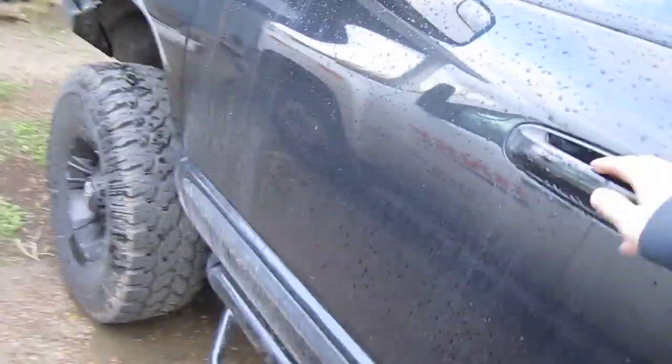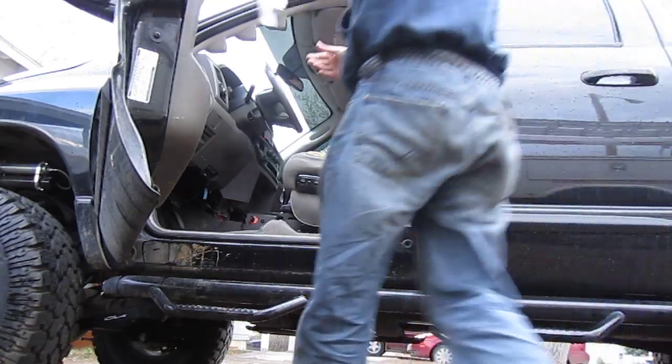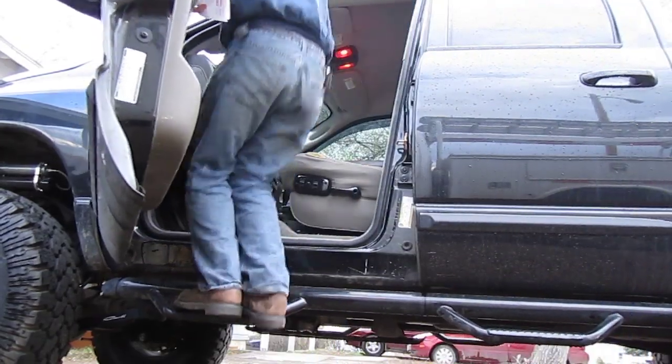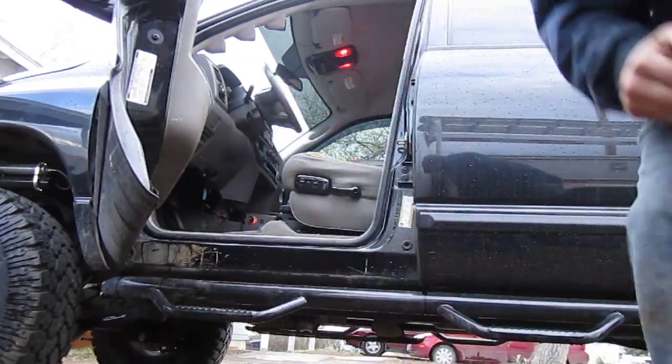It was a nice and easy install — you can see what the bolts go through. Not a bad deal. I know you might think it's not the strongest, but we'll see how this works. They are not going anywhere. I'm not a big guy but my uncle is and he had no problem jumping up and down on them.